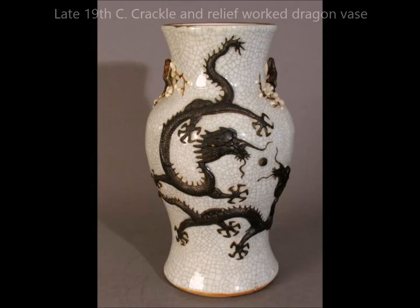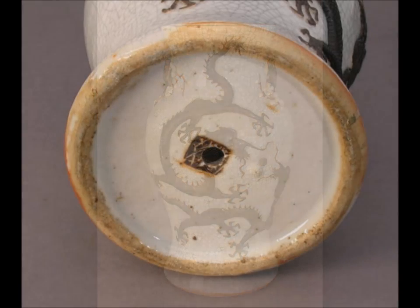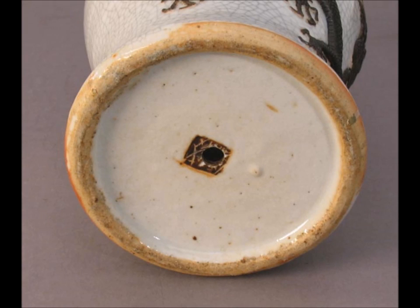Here's a late 19th century crackle piece with relief work done in a dressing on the biscuit that looks like bronze inlay — a popular technique during the 19th century. Here's the bottom: this was also lamped and they drilled right through that bronzed-looking mark on the bottom. Very typical foot of that period, 1880s to 1900.